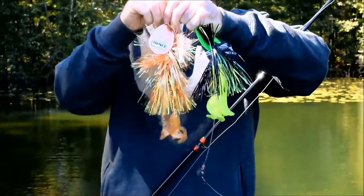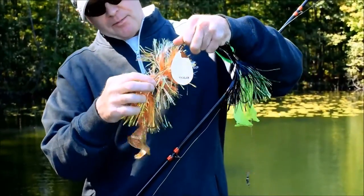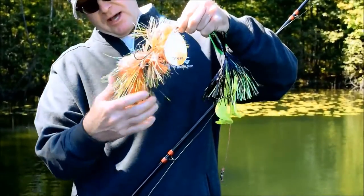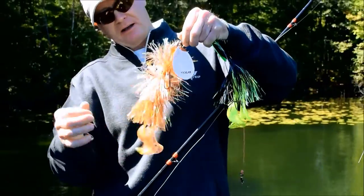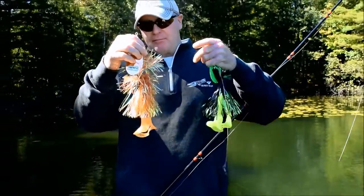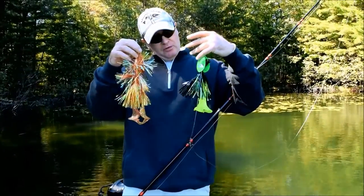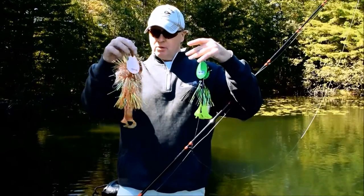This bigger one has number 11 blades. It's got a treble up front to get those fish that hit on the front of the bait. Plus it's got the three grubs with three singles on the back. So they throw off a great vibration, just a great silhouette in the water. And those tails are just unbelievable along with those blade combination and flasher boots. Just a really, really cool bait.